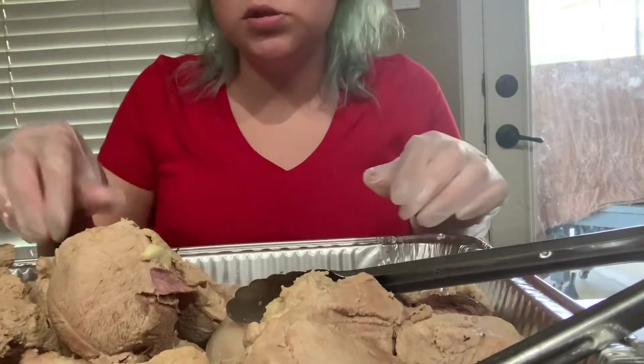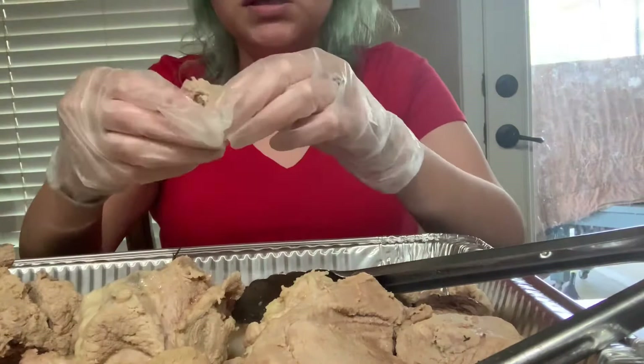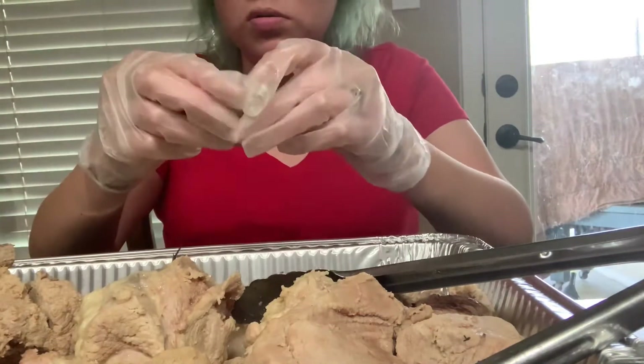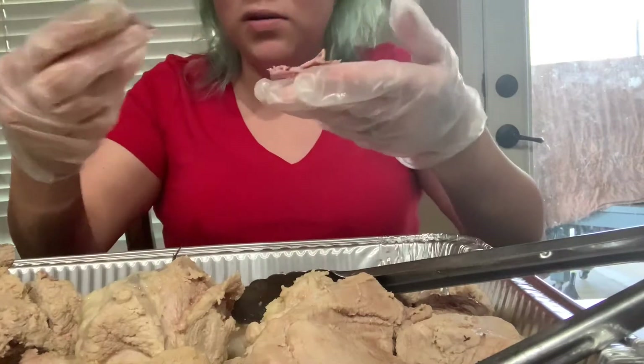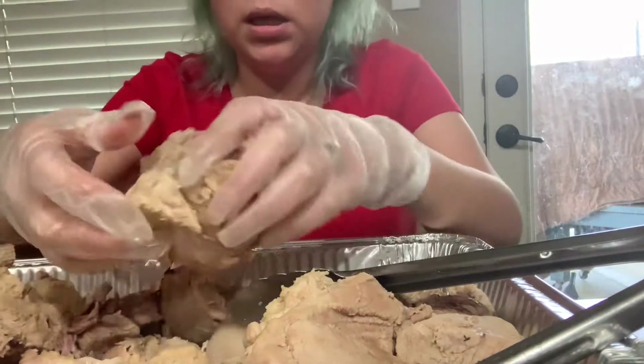So we're gonna start by shredding this. My mom doesn't like to do it super thin, so she'll do a couple — I don't really even know because I don't ever do this, but that's my job today.